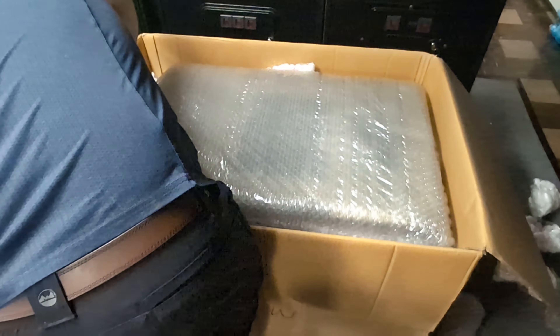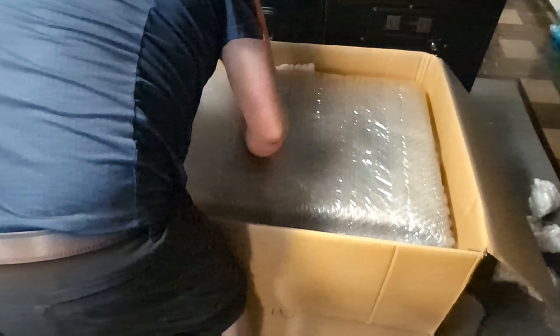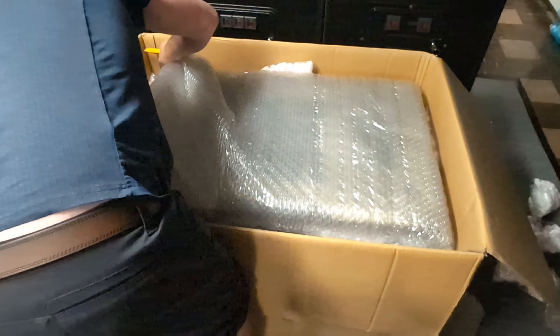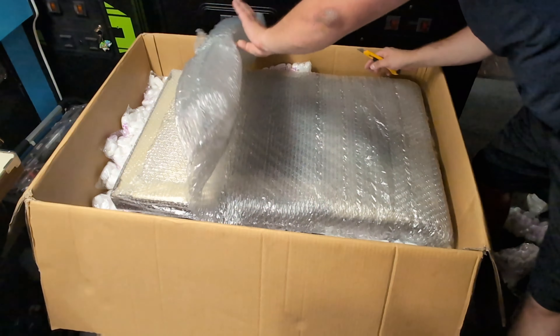They did a pretty good job packing this. With how heavy they quoted it being, I thought it was going to be crated, but no — they went all out with the packing material on the inside. And you guys get to watch me struggle with it.